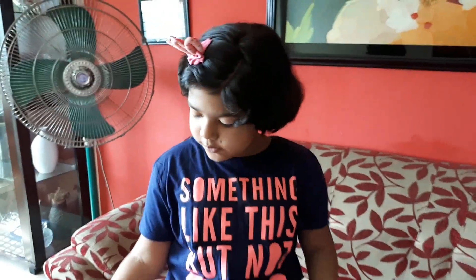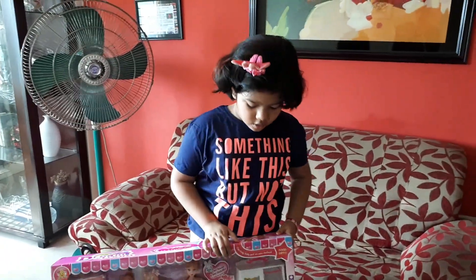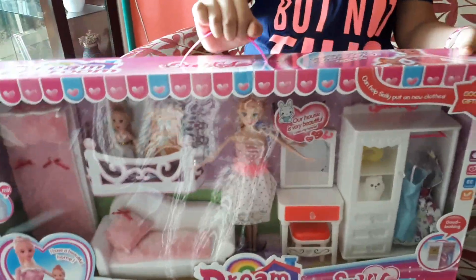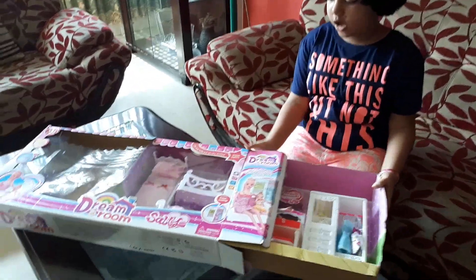I really like this one and I really wish that I get this one. So I'm going to tell you what's inside of it. Now I'm going to open this box.